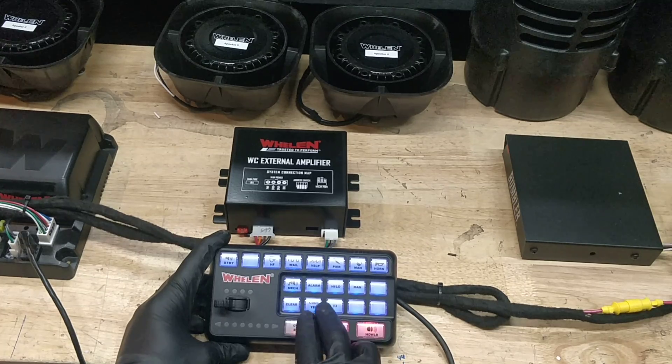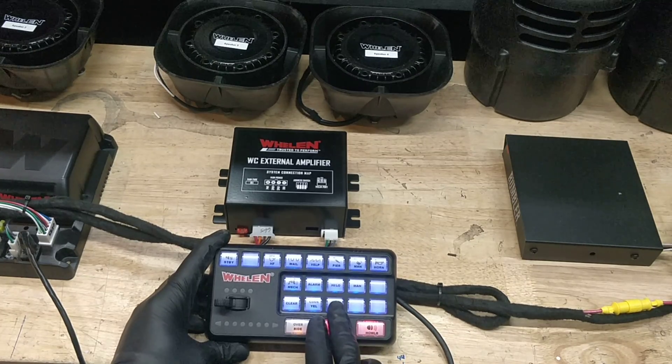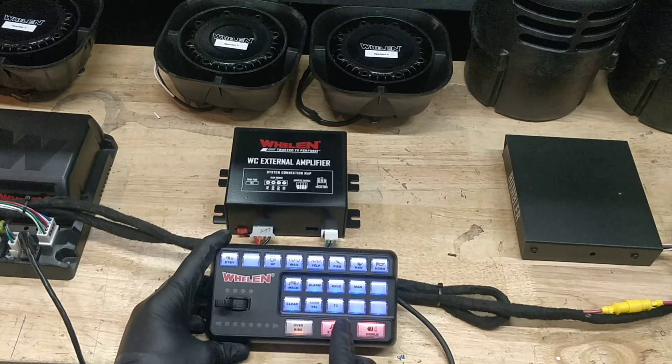And that's pretty much it. We've also programmed it so that when you have one siren on and you turn on a different one, it will automatically cut off the previous one — so watch this.